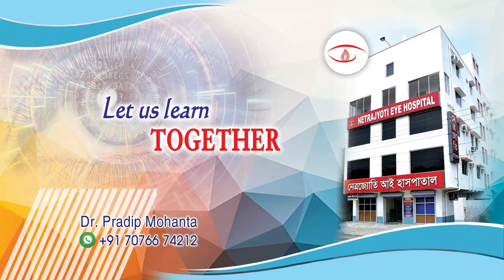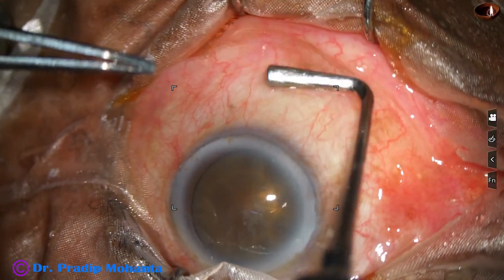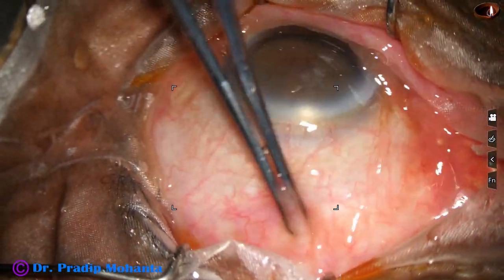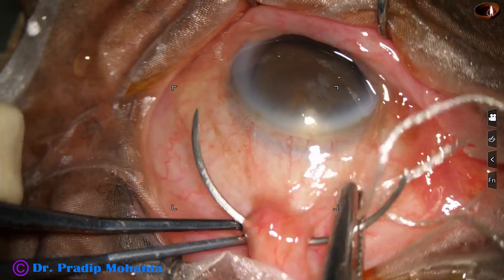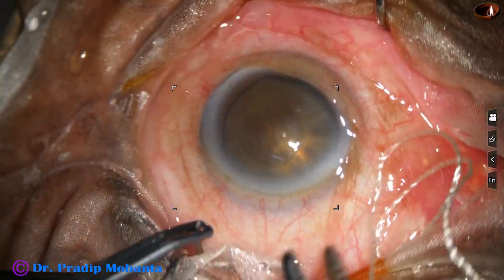Friends, welcome to my workplace at Ranaghat, West Bengal, India. This is a rock-hard cataract with a huge nucleus. The patient is 90 years old, a one-eyed patient. I could not take the risk of doing phacoemulsification in this case, and I am doing ECCE — modified ECCE in this case.